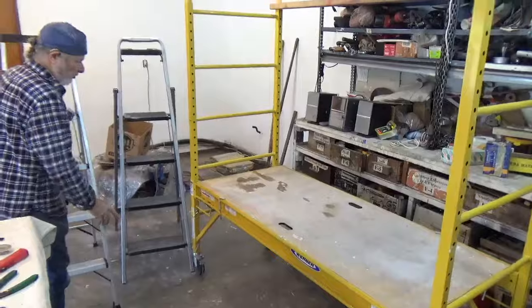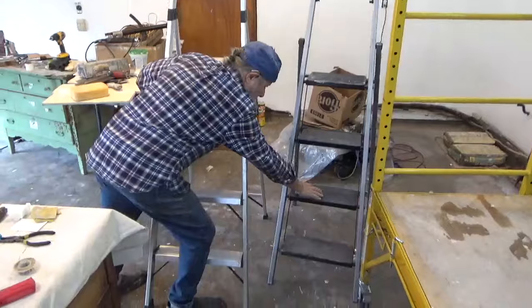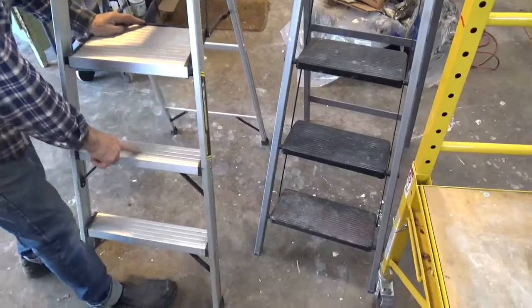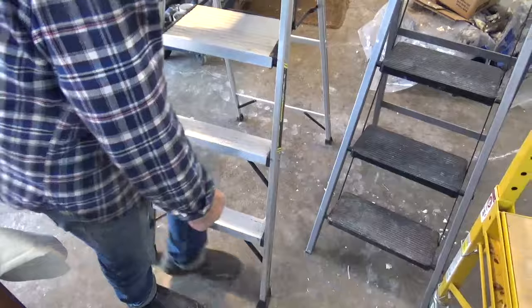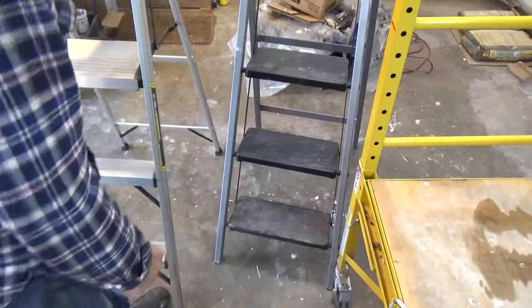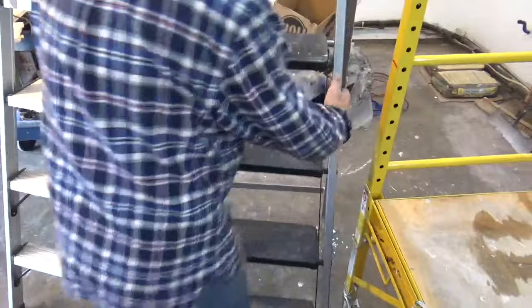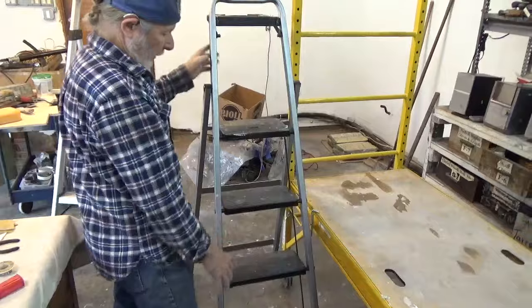First off, ladders. I really like this one here — the steps are wider. This narrow one here is not quite as safe compared to that one; you aren't losing your footing as easily. So this is the ladder of choice if you want to be buying a ladder.